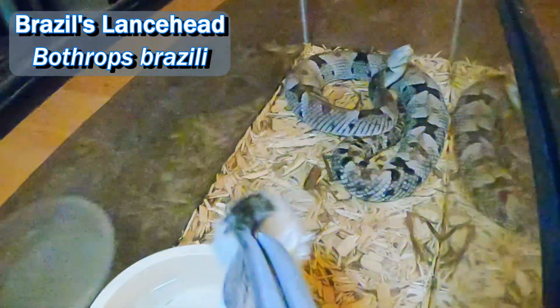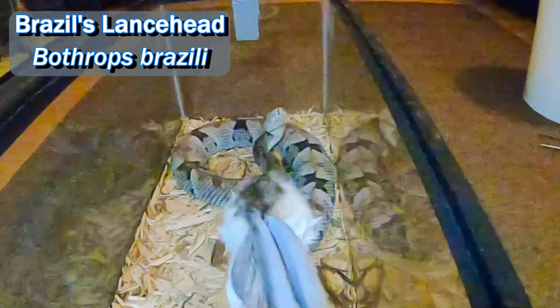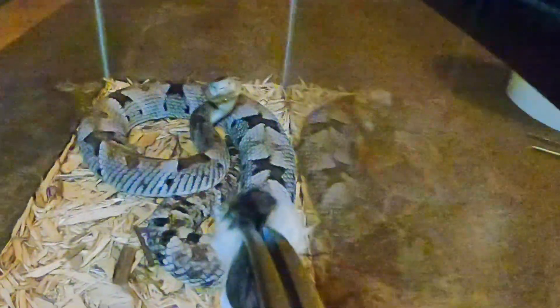Once we're on the Bothrops roll here with the venom cam, we're going to go ahead and feed this Bothrops brazilai — she usually has a pretty nasty strike. I don't think she even touched it. Barely? It's like she's dancing with it. I've seen that big old mouth come wide open. Maybe she'll hit it again. Oh there we go — that was the hit.